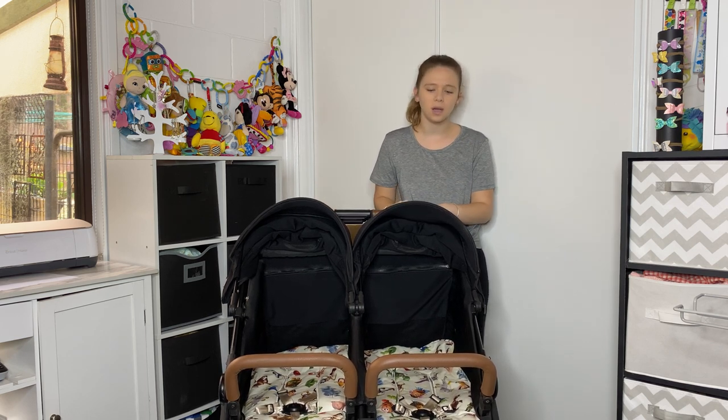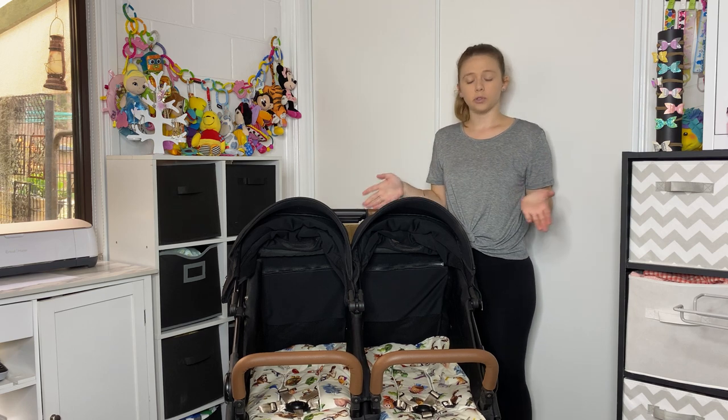Hey guys, welcome to my channel. Today I'm going to do a review on the Baby Bee Luna double stroller.